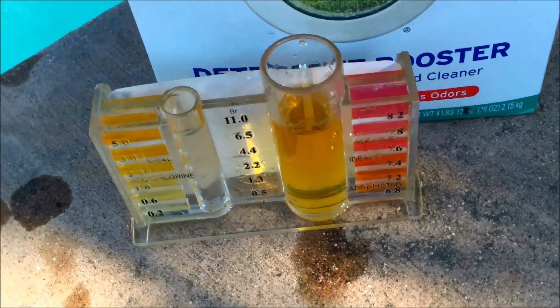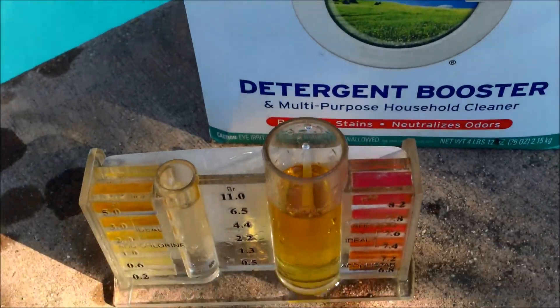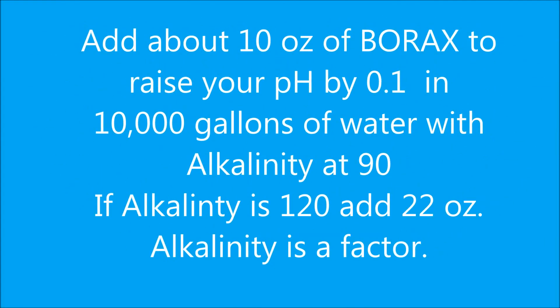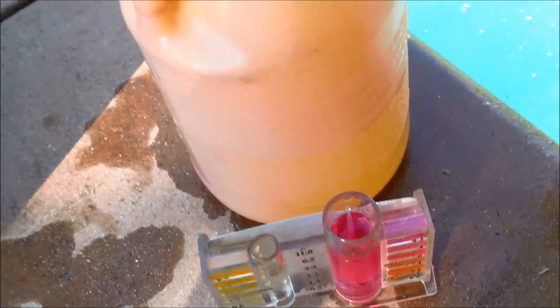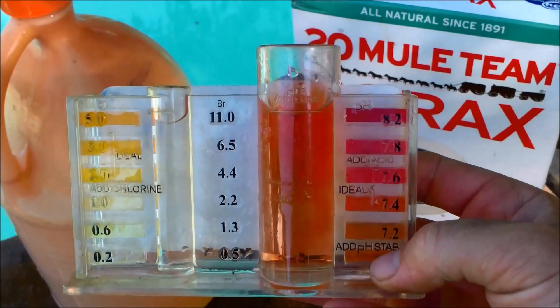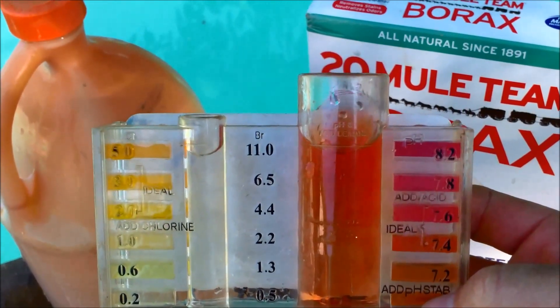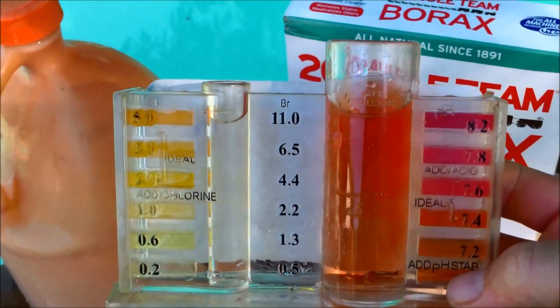If you test your water and your pH is too low, you would add borax to bring it up. And if the pH is too high, you would add muriatic acid from your local hardware store or pool store to bring it down. What you're trying to achieve is the ideal pH range of 7.4 to 7.6, which will make the Clorox bleach a lot more efficient in killing bacteria and viruses in the pool.